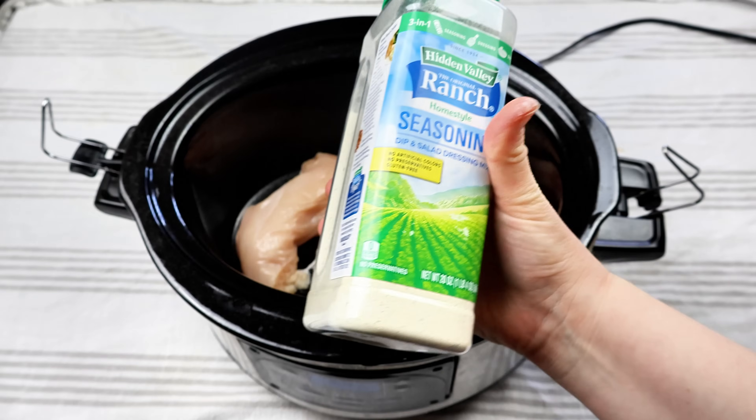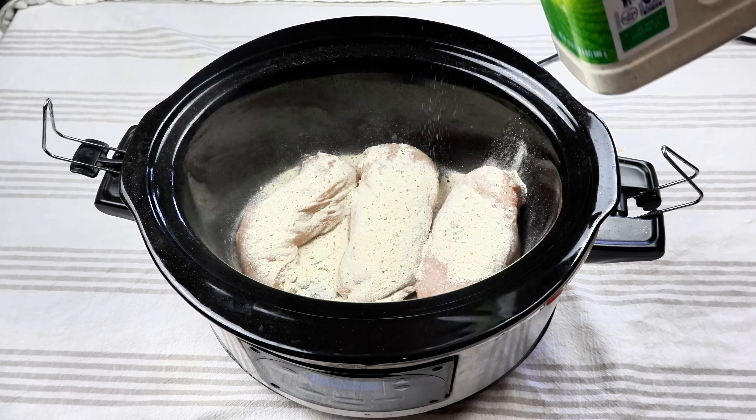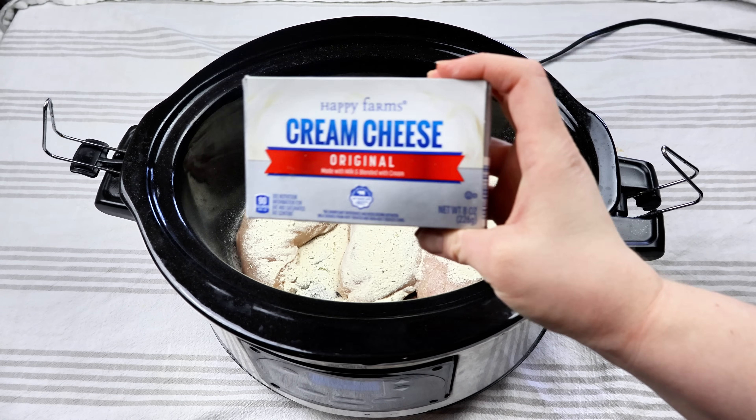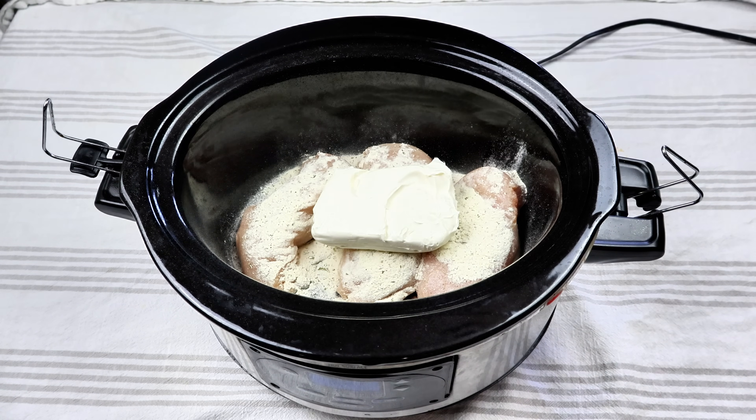I'm going to add about an ounce of ranch seasoning. And of course, I'm just guessing, because if you have too much, I'm sure it'll taste delicious anyways. And then I have one block of cream cheese I'm going to put right on top of that.